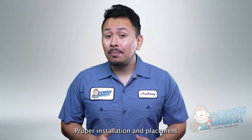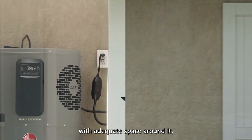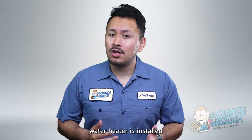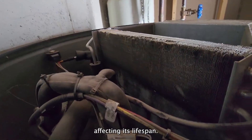Installation and location are also crucial. If the heat pump water heater is installed in a well-ventilated area with adequate space around it, it's more likely to function efficiently and last longer. As mentioned earlier, the climate in which the heat pump water heater is installed also affects its longevity. In colder climates, the unit might need to work harder, potentially affecting its lifespan.